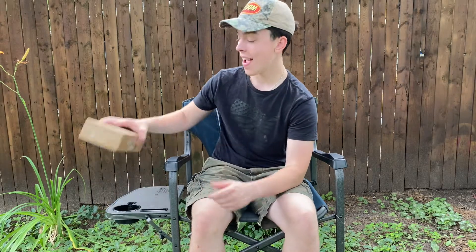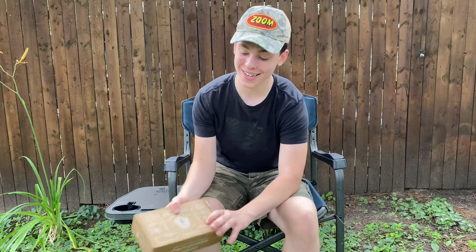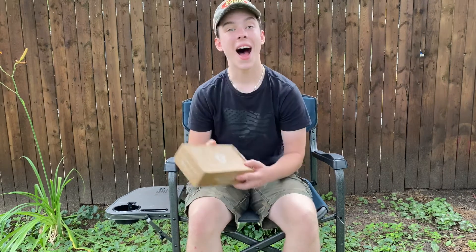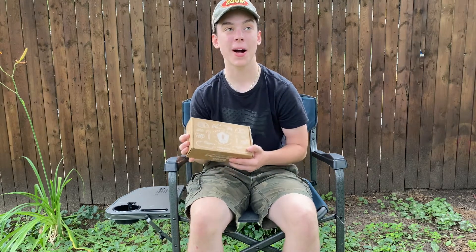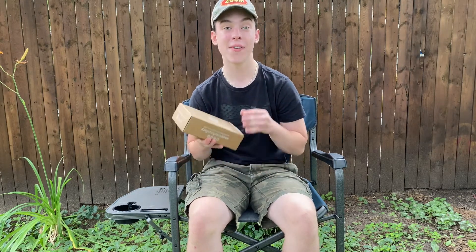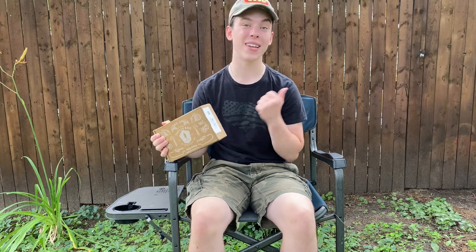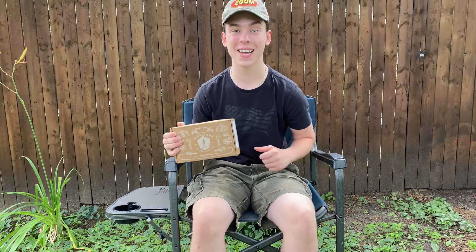Today we have a very special unboxing. The month of July's Mystery Tackle Box just came in. I have been subscribed to Mystery Tackle Box for about two years now and I have loved every single box. Today we're just going to do a simple unboxing, and then in future videos we'll do a Mystery Tackle Box slam where I take these baits out on the water and see what they can catch.